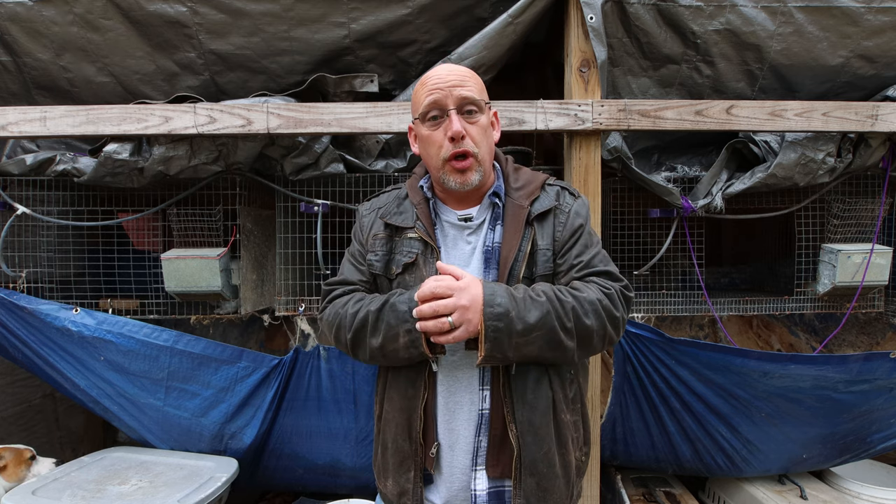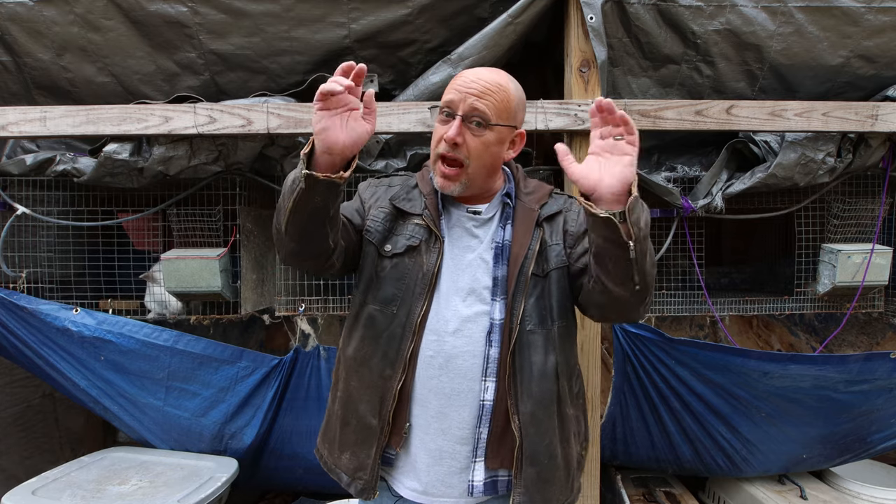Hey guys, welcome back to another Slightly Rednecked video. My name's Chris, and if you're not familiar with this channel, I help you to produce your own meat, eggs, and vegetables from your backyard, your balcony, your deck, your garage, or even a spare room in your house if that's the way you want to do it.